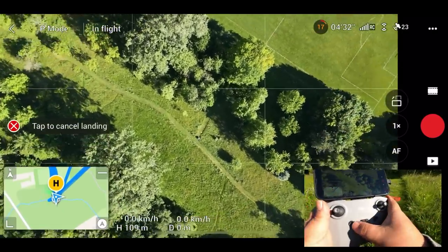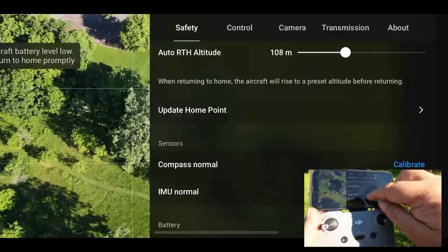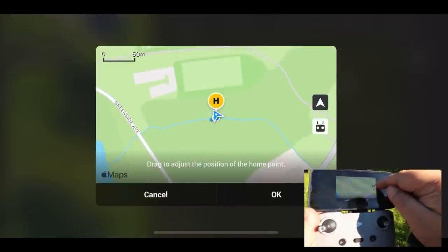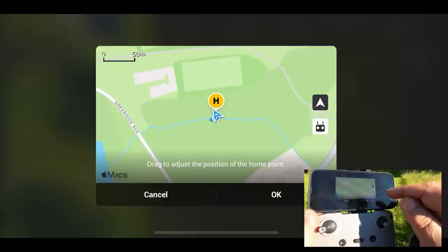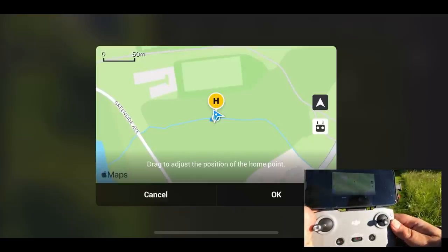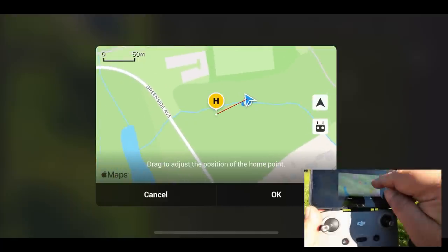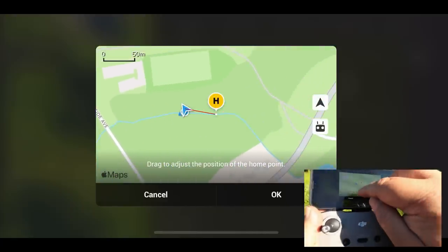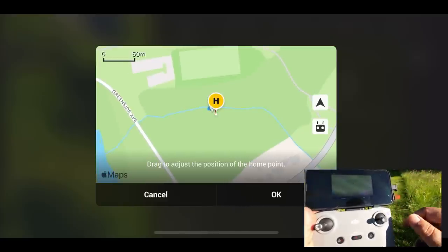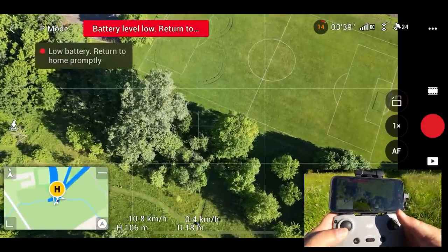Now I just want to show you quickly how you can manually update your home point. If we go to our settings, you can see there we have that update home point option, and this gives us a couple of different options. On the right hand side there's a triangle — that's the aircraft — so we can set the home point to the aircraft, or we can set it to the controller. We just tap on them and that will update the home point. You can also move the map around and that also moves the home point. So if you ever need to update it because you're walking around while flying, you can go in there and easily update it.